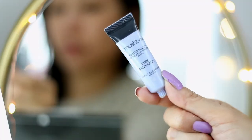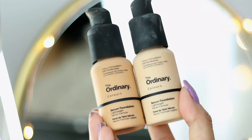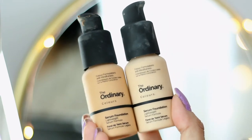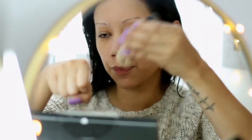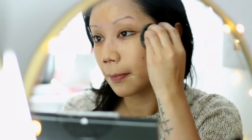Starting with the face primer, I'm using the Smashbox Photo Finish Foundation Primer Pore Minimizing so that we can kind of fill in those pores. I'm also going to be using two different shades of the Ordinary Serum Foundation — I'm going to list everything in the description box — but basically I use two pumps of each color and just distribute it with a damp sponge.